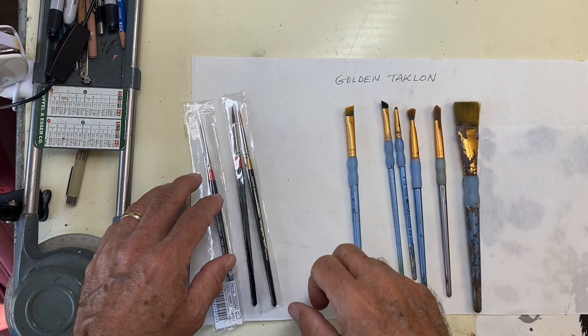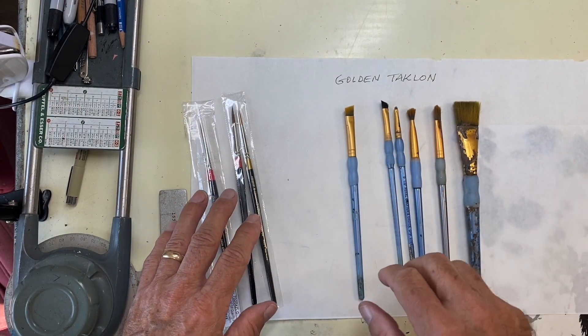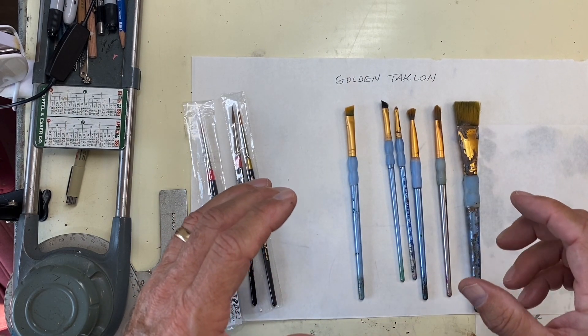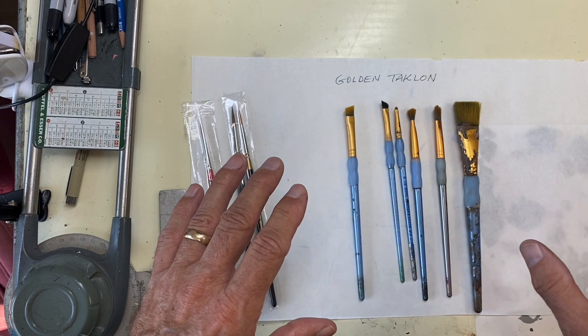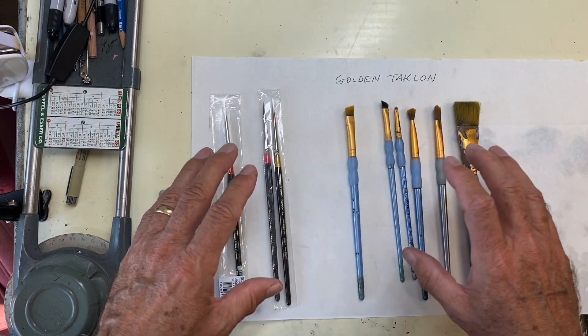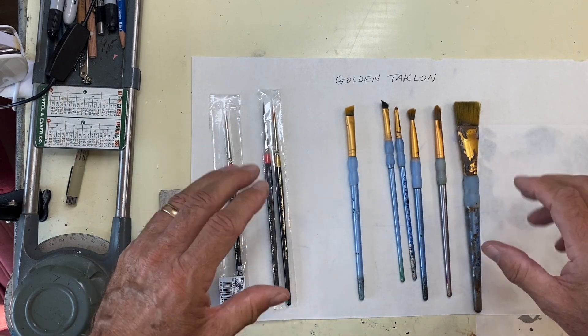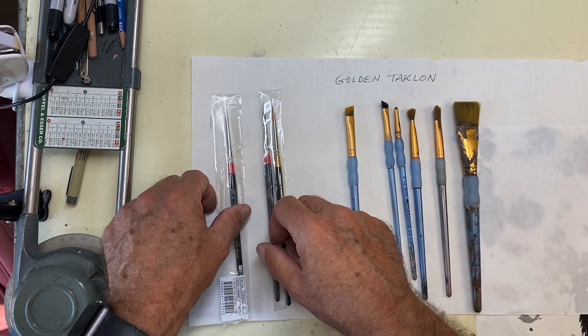Let's talk about brushes briefly. I've done this in some of my other videos, but sometimes they're hard to find because I embed them in other painting videos. I'll create a short video just on brushes so people can find it easier.